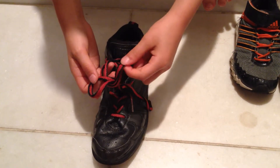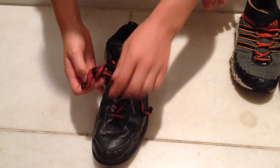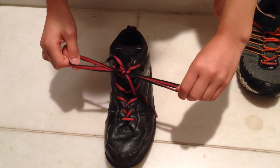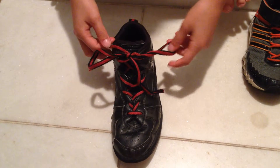And take one of them and bring it to this hole, pull it up, and pull both of them. Then I will redo it.